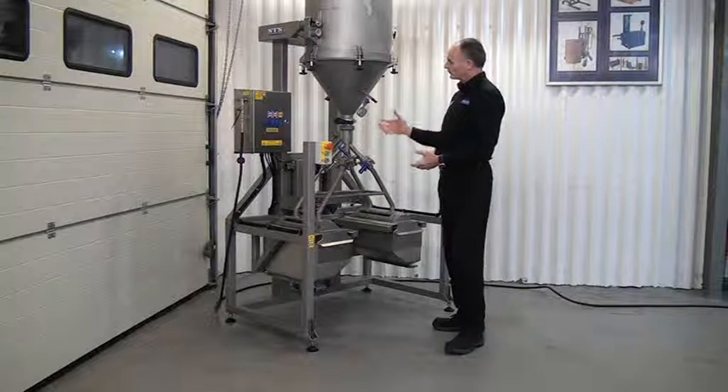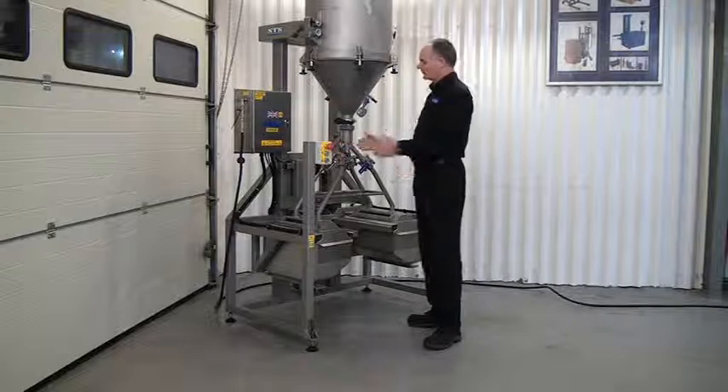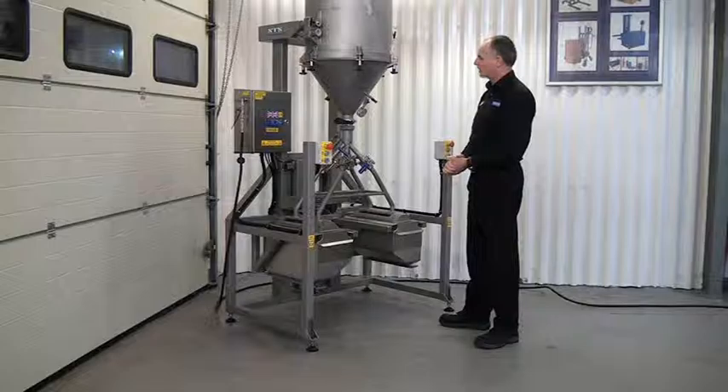We transfer the powder by opening the valve here. We have a number of quarter-turn valves so we can spread out an even flow of powder into the hoppers.